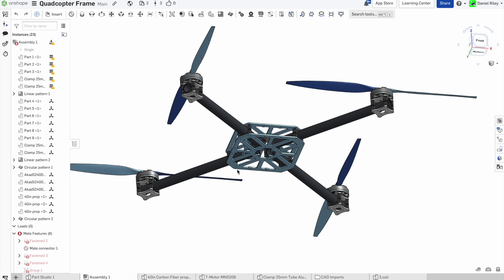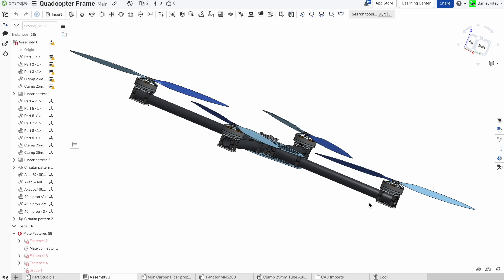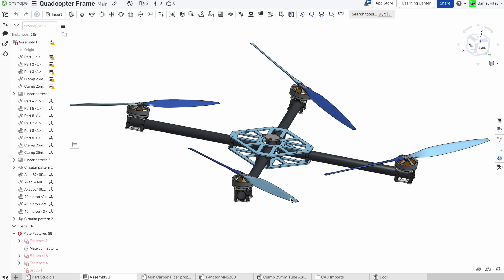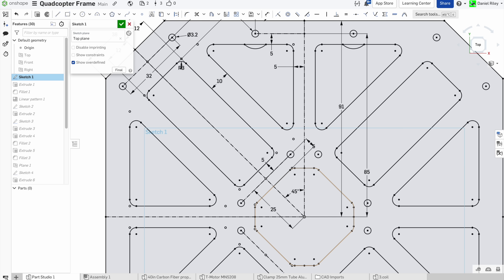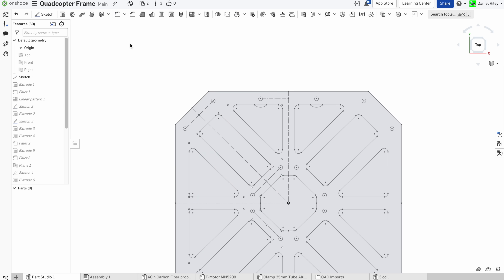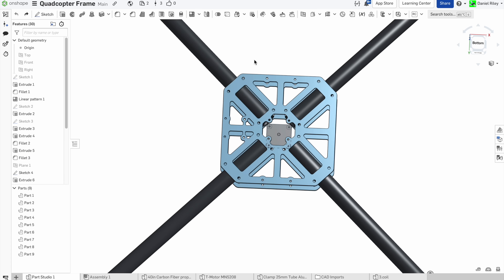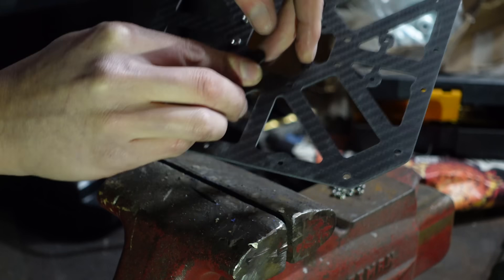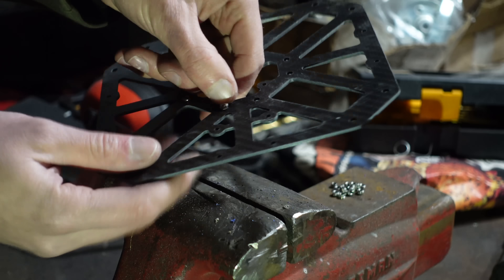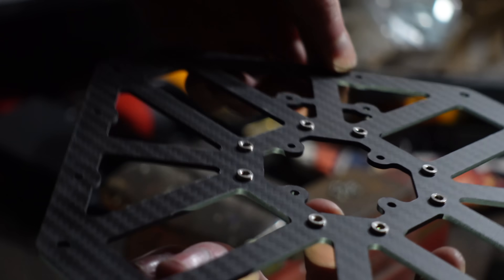I designed this quadcopter frame in Onshape. This frame is not ground effect specific and can be used for any standard quadcopter type uses. If anyone wants the design files, they're available in the video description. Since this design is native to Onshape, you can go in and adjust all the dimensions to suit your needs. Onshape is free for hobbyists, so click on the link in the description to sign up and copy the quadcopter frame workspace. I then cut it out of carbon fiber plate on my CNC router and used a vise to press in a bunch of M3 PEM nuts. These are made for sheet metal but can also be used for composites — they're pretty convenient, they just push in place and stay there.